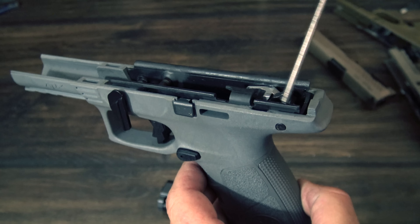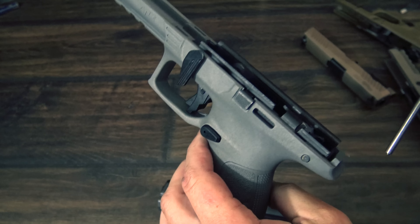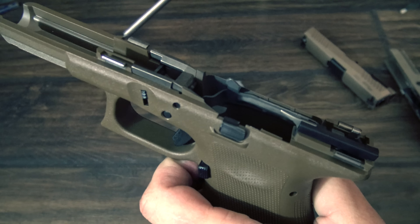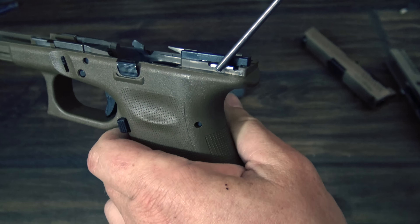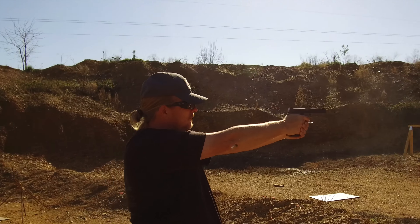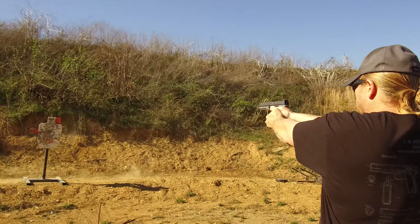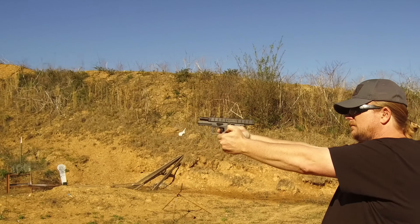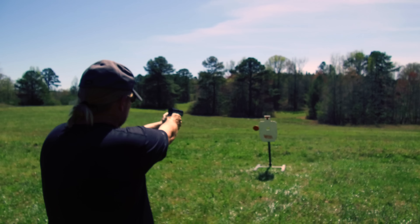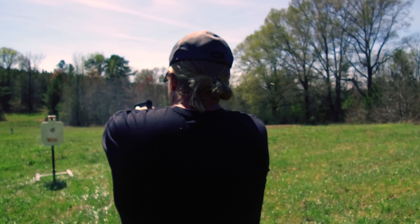Another feature that helps with the overall shootability of the APX is the frame rails. The rails in this gun are significantly longer than the four contact points you find in the Glock or the Sig P320. This gives the frame more contact surface with the slide and should naturally help the gun with accuracy and give it a more quality, tighter feel. Some of the greatest guns of all time, like the Sig P210 and CZ 75, have full-length slide rails. All in all, these features combined make for an amazing shooting pistol that is a great size and has impressive capacity for its size.